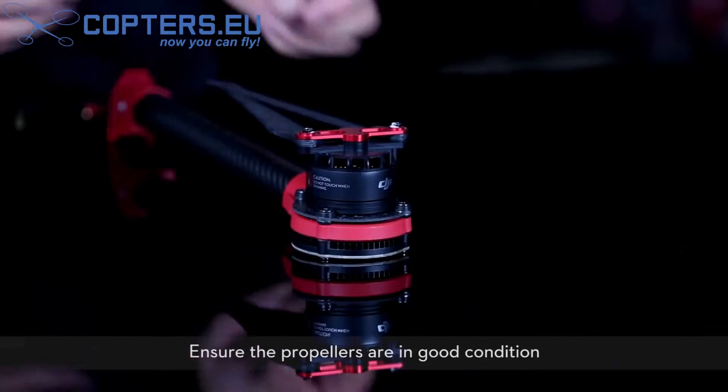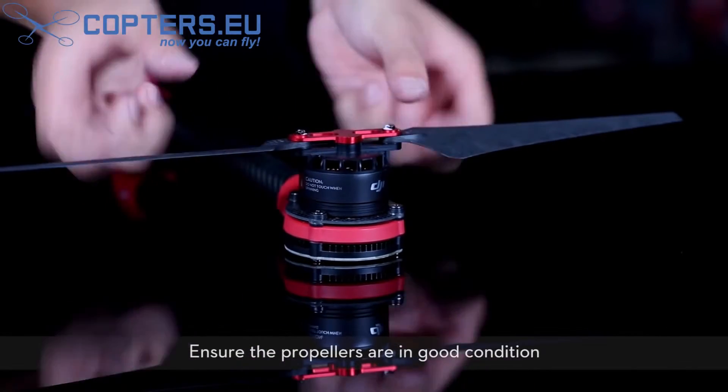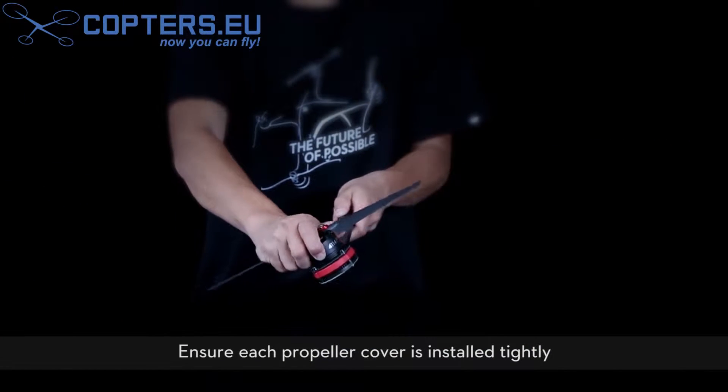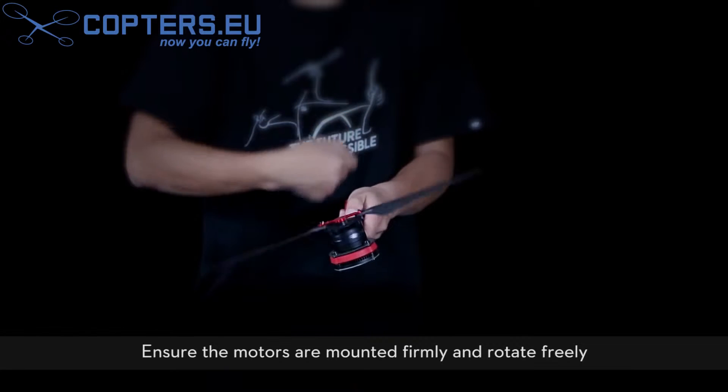Install the frame arms. Ensure the propellers are in good condition. Ensure each propeller cover is installed tightly. Ensure the motors are mounted firmly and rotate freely.